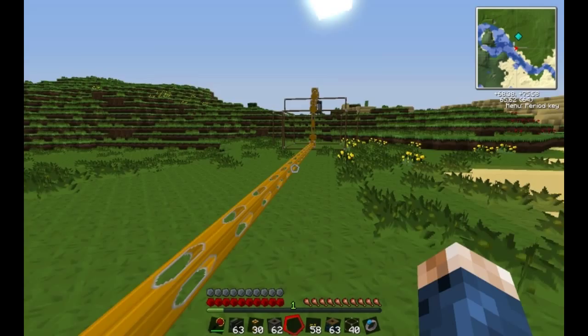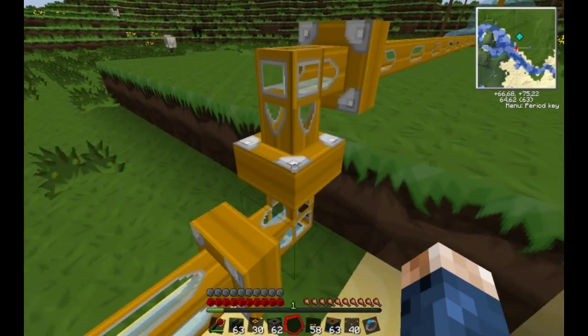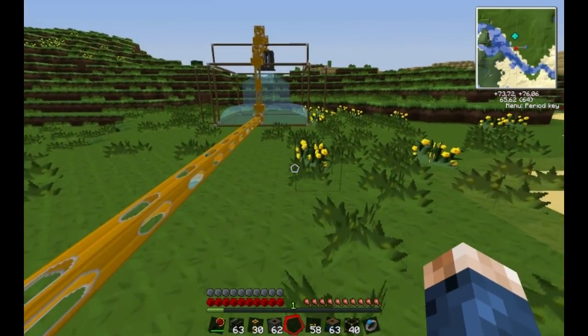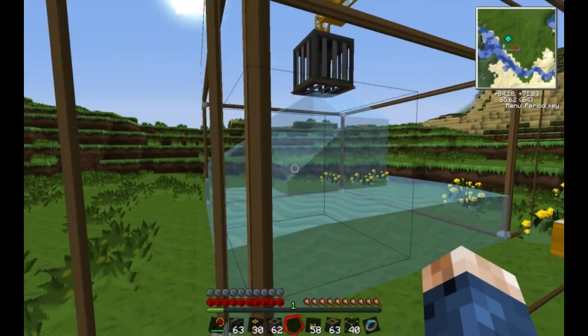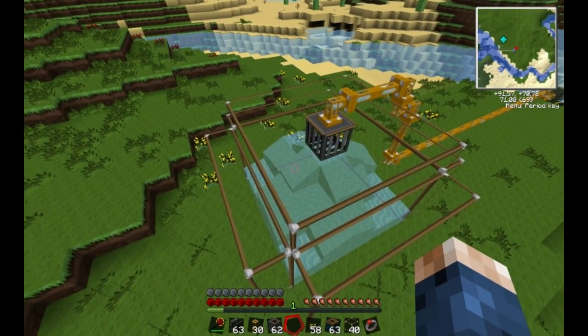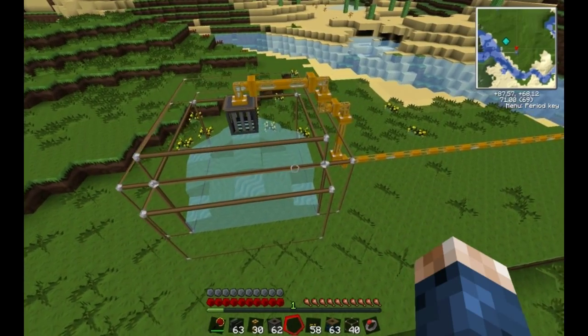So the pump is running and we should be able to see some liquid moving through. It looks beautiful. It's going to be making its way all the way over here and filling up the tank. I put this roof on for the reason that otherwise you have water spilling everywhere and it is a pain.